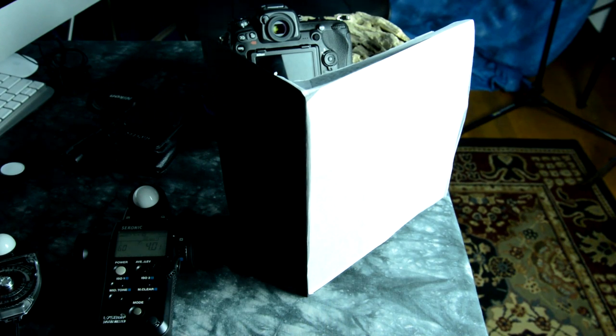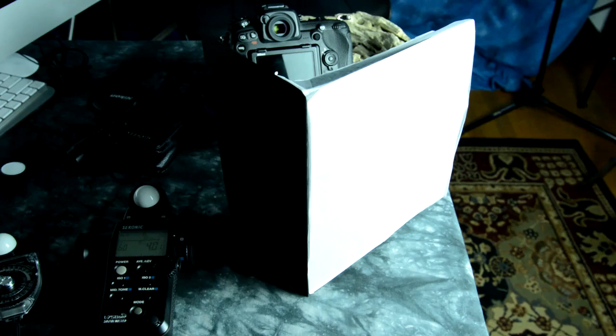Let's start video number two on professional light metering tips — how to understand the lumosphere on any decent light meter, which is a half moon sphere.